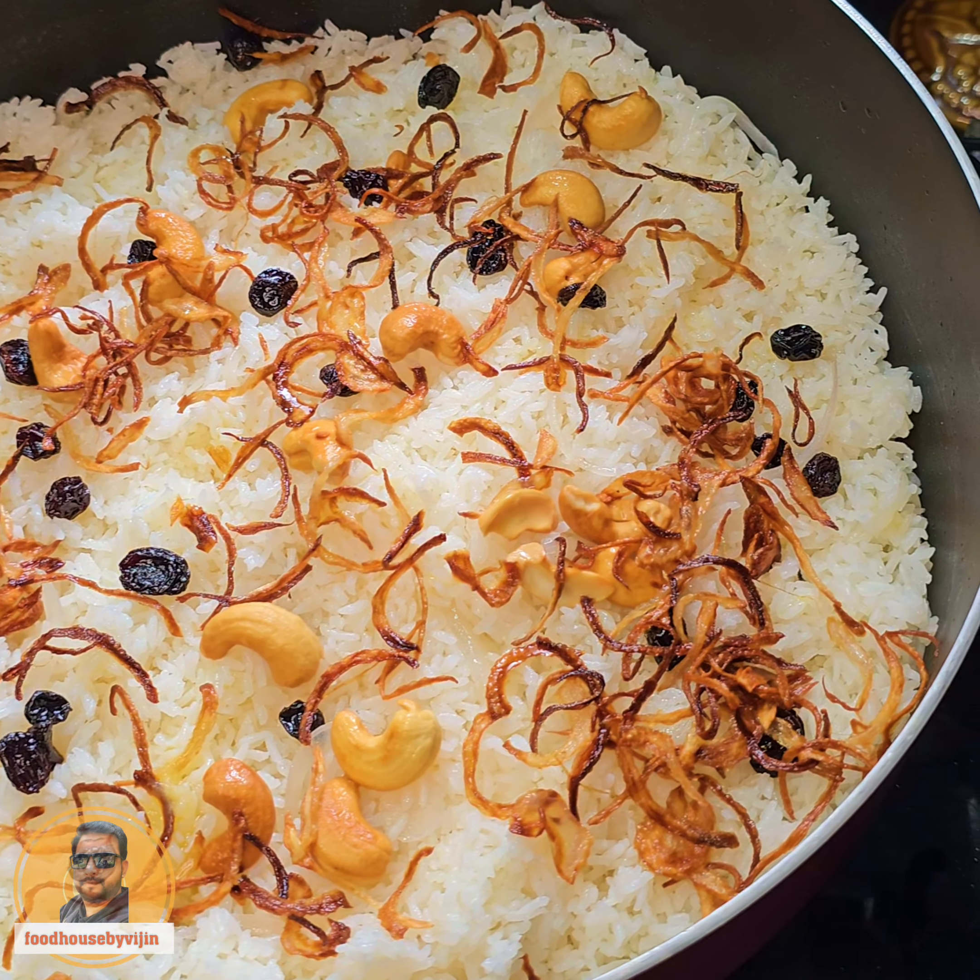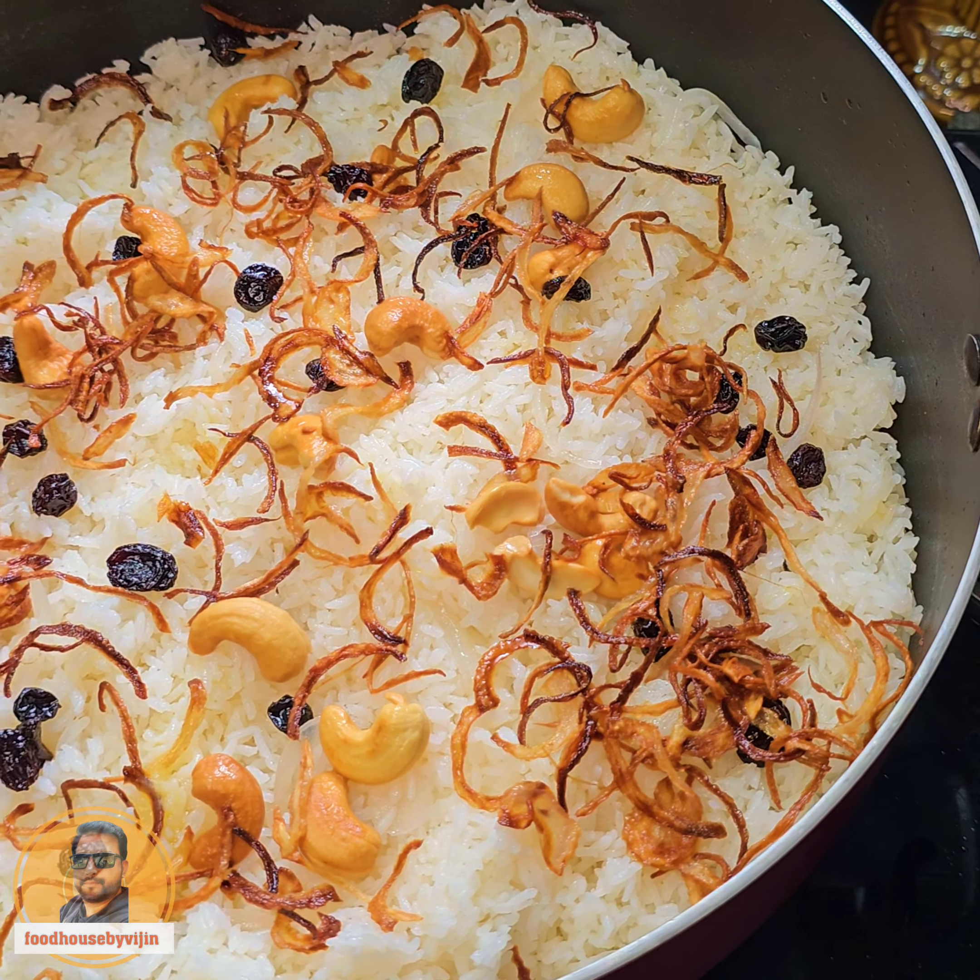Hi! Hello! I'm Veejin. I'm going to fry a recipe with simple ingredients.